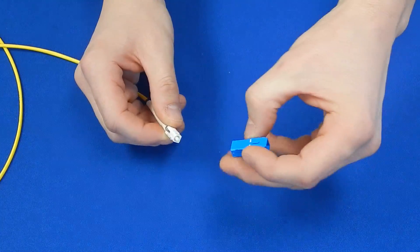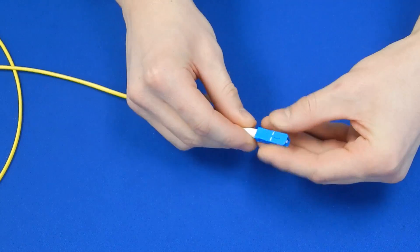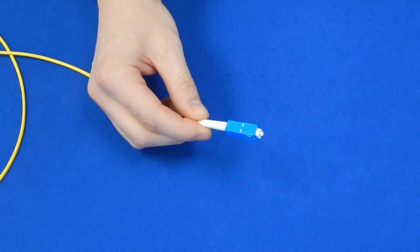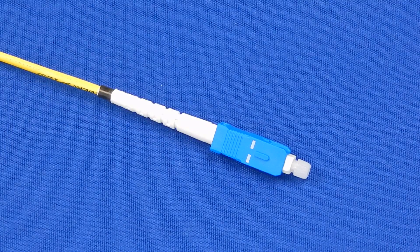For SC connectors, snap on the outer housing. You have now completed the FIS Cheetah SoC for 3mm jacket.